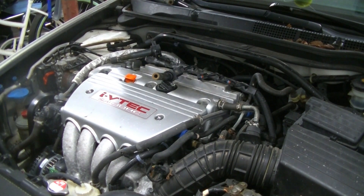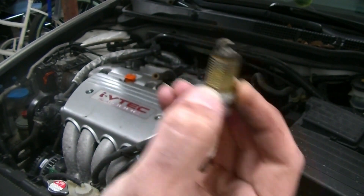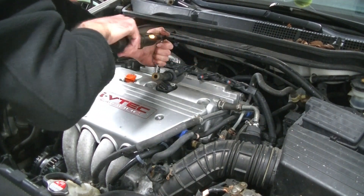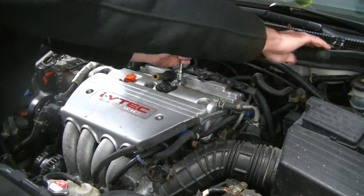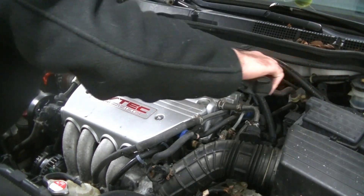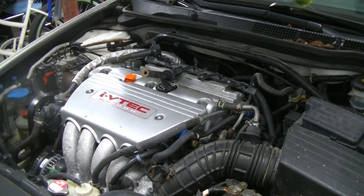All you're doing when you're torquing your spark plug is crushing the crush washer. This washer right here at the bottom of the threads is the crush washer — you're basically crushing this onto the head to create a nice tight seal for combustion. We'll go ahead and torque all four of them down.